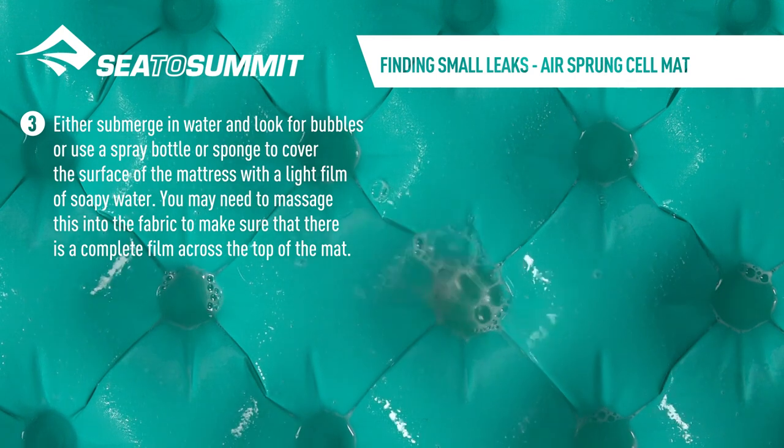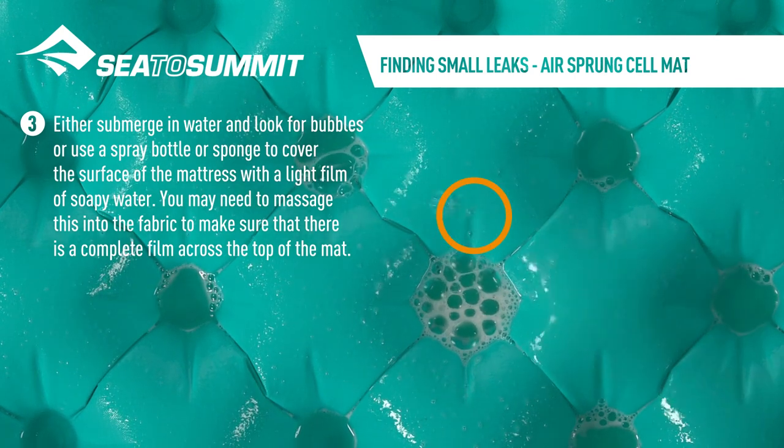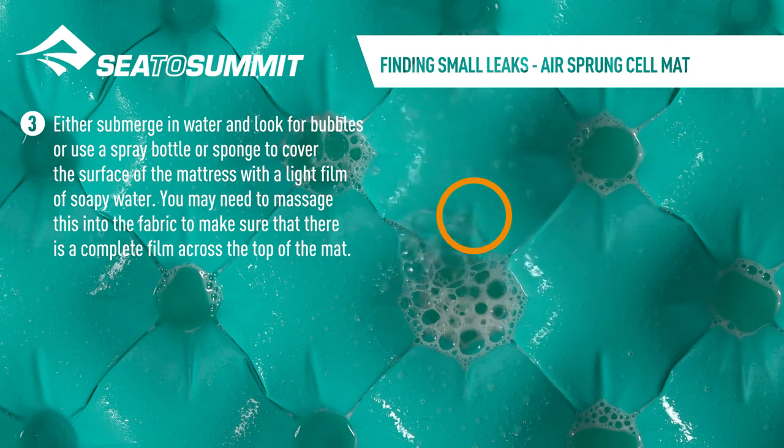Either submerge in water and look for bubbles, or use a spray bottle or sponge to cover the surface of the mattress with a light film of soapy water. You may need to massage this into the fabric to make sure that there is a complete film across the top of the mat.